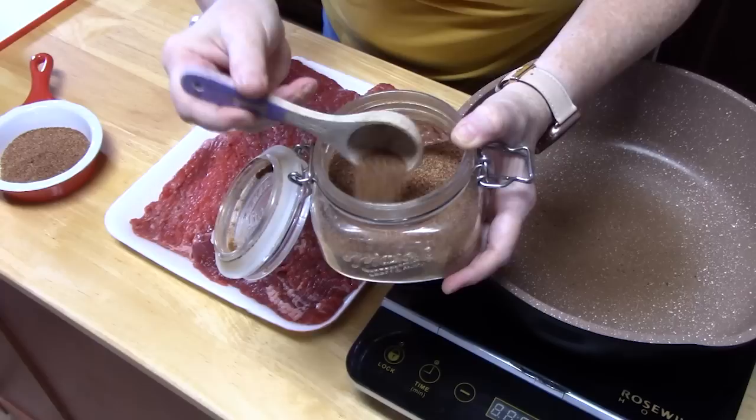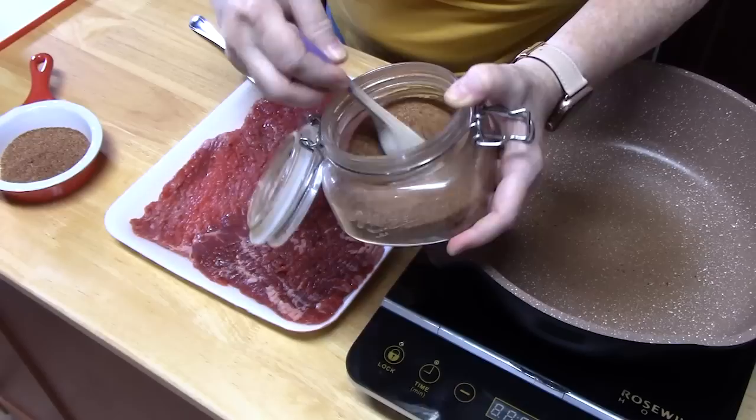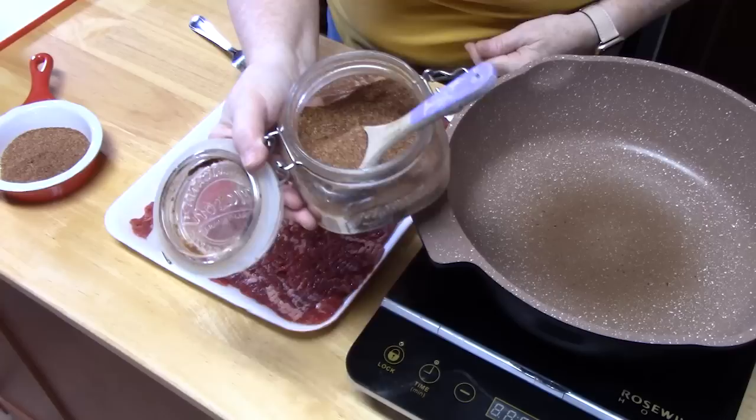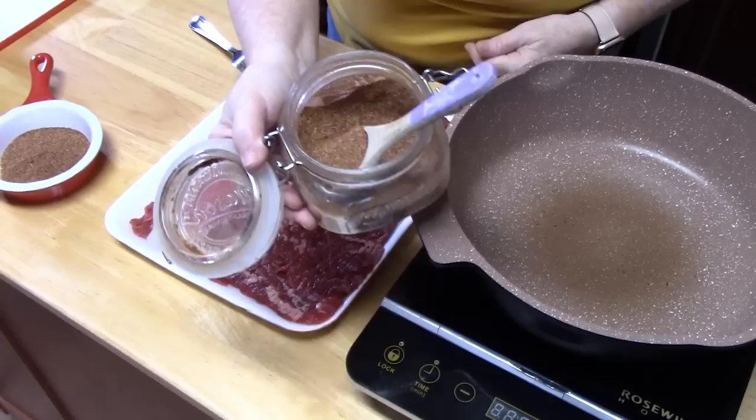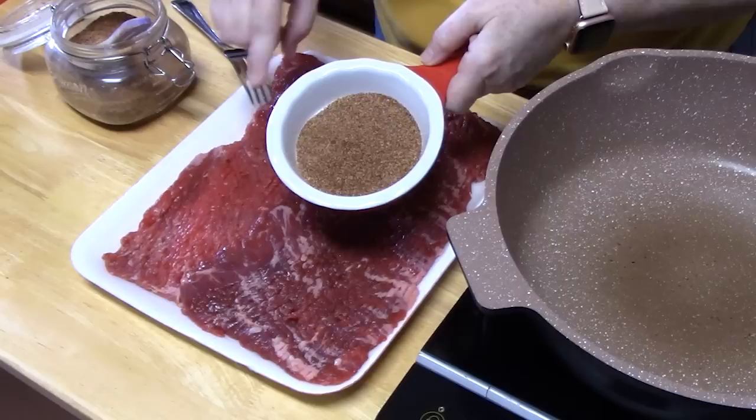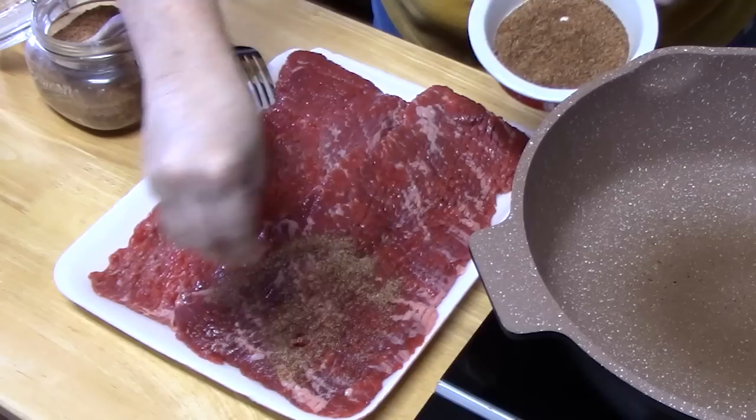Now this is my homemade blend of taco seasoning. I will link it down below in the description box if you want to make your own homemade blend, or you can find it on my website catherinesplates.com - just look up taco seasoning. You can adjust to what you like or don't like, and it doesn't have any of those preservatives or additives. I've got two tablespoons here, but you can use one package of store-bought taco seasoning and pull out two tablespoons. We're going to save that other tablespoon for later.